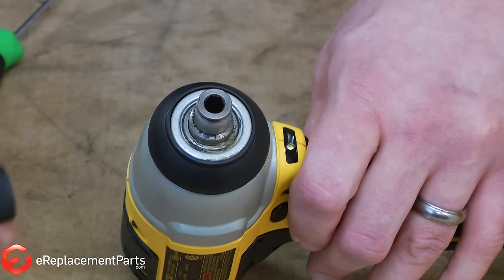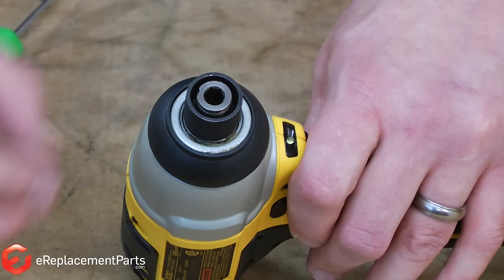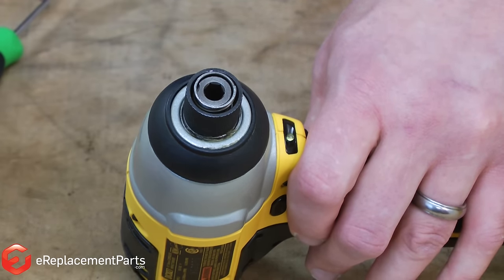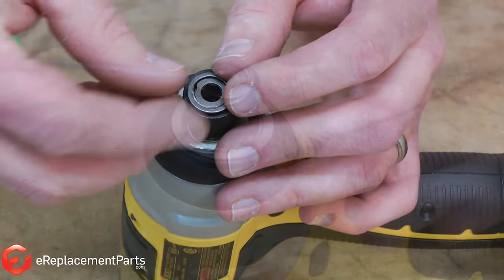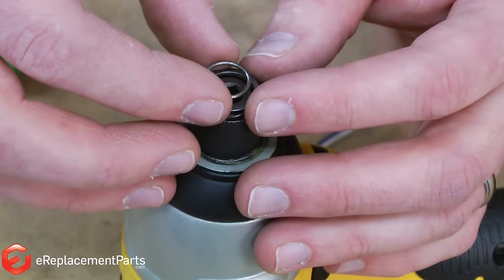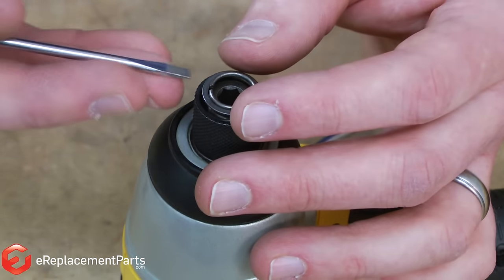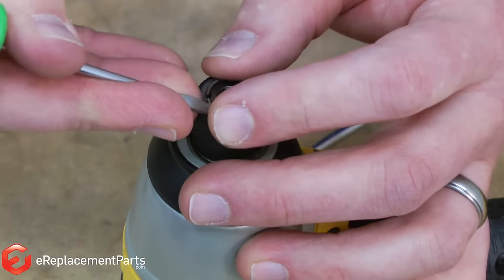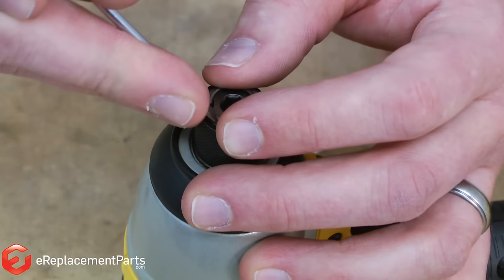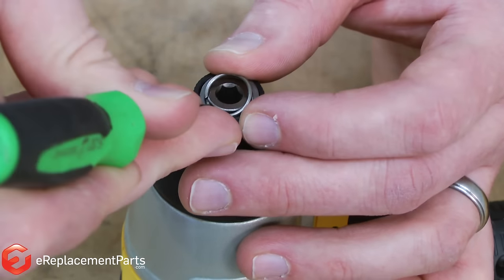Now I'll go ahead and reassemble the chuck. First I'll put the outer collar on, then replace the spring and the flat washer. To install the new retaining ring, I just set it on top of the driver. Then, using one small screwdriver, get one side of the ring started onto the chuck.